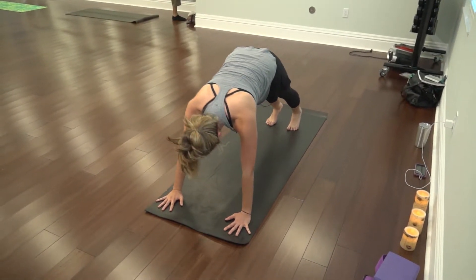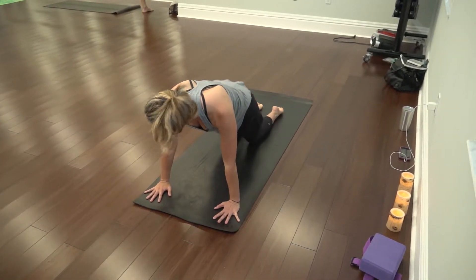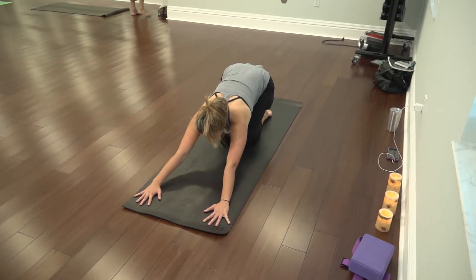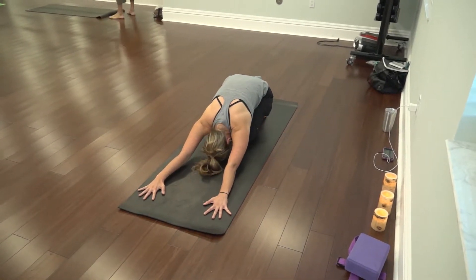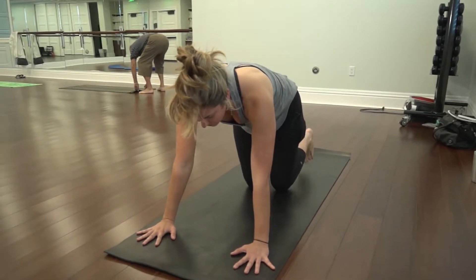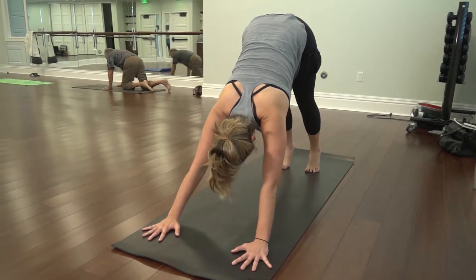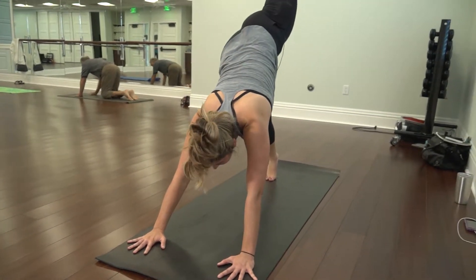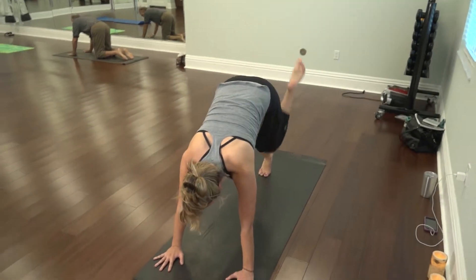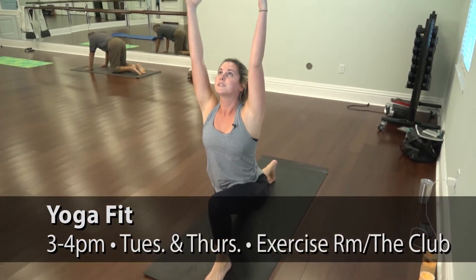Shift your hips forward to a plank position. Drop your knees to the mat and tuck your toes. Hips come back to your heels for child's pose. Inhale, come up. Tuck the toes under, hips come up high for downward dog. Left leg goes up in the air, bends, and comes all the way forward in between the hands for a low lunge.